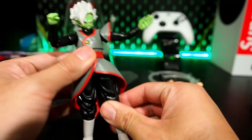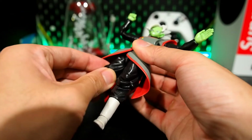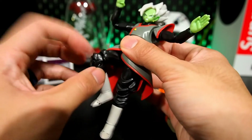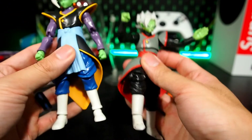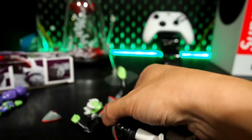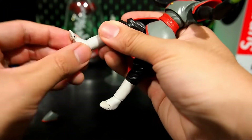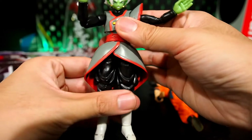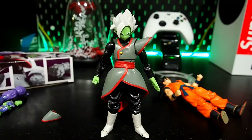He does technically have a thigh swivel which is nice, two joints at the knee which are pretty good, and at the ankle it's kind of like a Dragon Stars figure — just a hinge, limited due to the boot cut. There is essentially a ball joint but it's limited; it does rotate left and right and pivot, and he also has a toe joint, which is decent. Limited overall but workable.